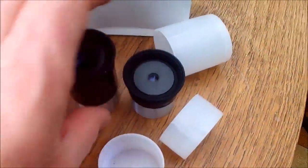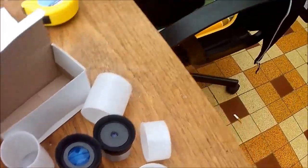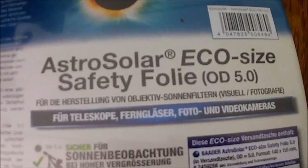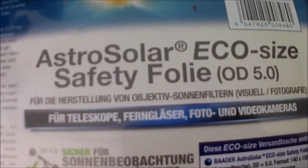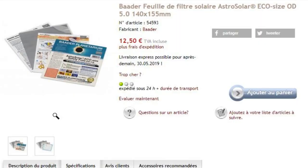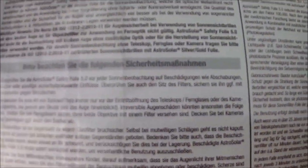Et pour ne pas les abîmer quand on fera de l'observation solaire, je vais donc utiliser ceci : l'Astro Solar Ecosize Safety Film, OD 5.0, pour l'observation du soleil — aussi bien pour l'observation visuelle que pour la caméra. On déballera ça tout à l'heure.